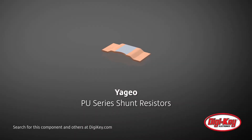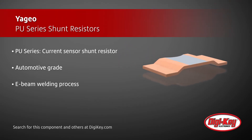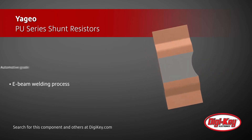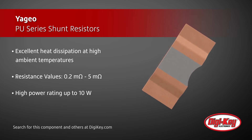Yagyo's PU series of automotive grade current sensor shunt resistors offer excellent heat dissipation, making them ideal for applications requiring high precision and high power current sensing components. A welding process technology known as E-beam is used for joining the central metal alloy and the copper at the terminations of these shunt resistors. Being able to achieve the outstanding heat dissipation under high ambient temperatures is made possible by use of the resistor's central open air design.